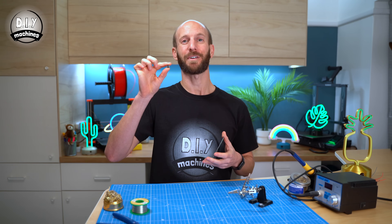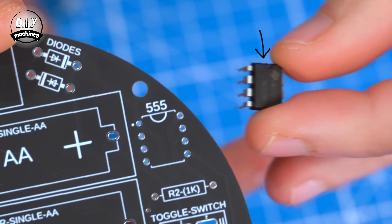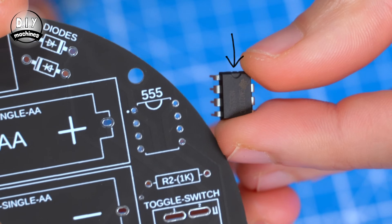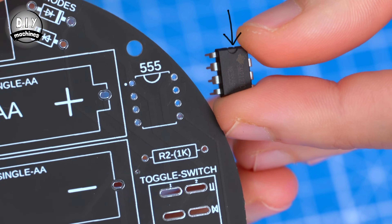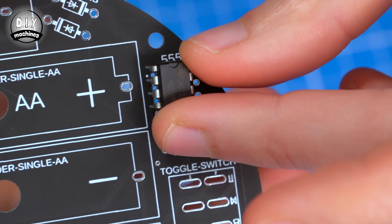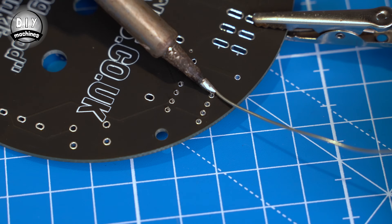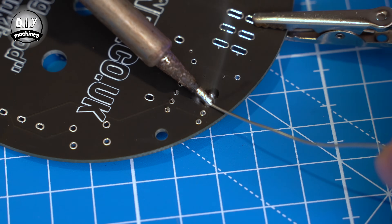You will definitely still find having a pair of helping hands useful. First up is the 555 timer. You'll see on the chip, if you look carefully, a small semicircle marking at one end. I've drawn the same again on the PCB. Match these two up, insert the legs, and then it's just a case of turning over the PCB and soldering the legs from the reverse side.